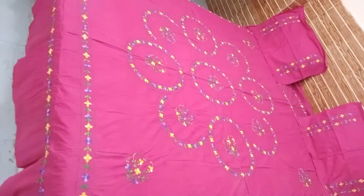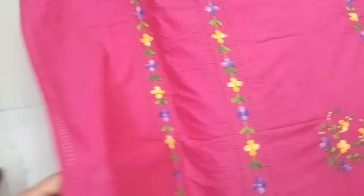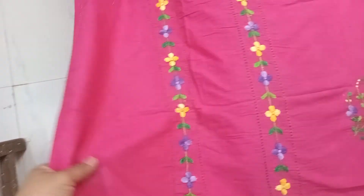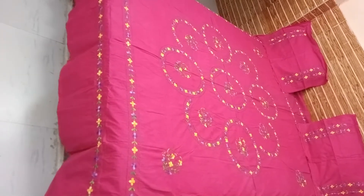You will get the same cutwork on the pillow cover, and the same cutwork on the entire chadar. The set includes the whole chadar with cutwork and two pillow covers.